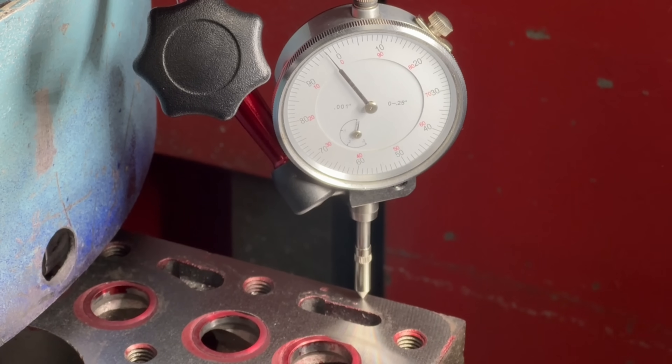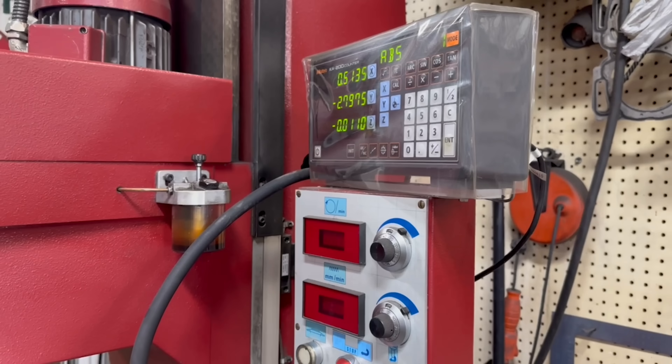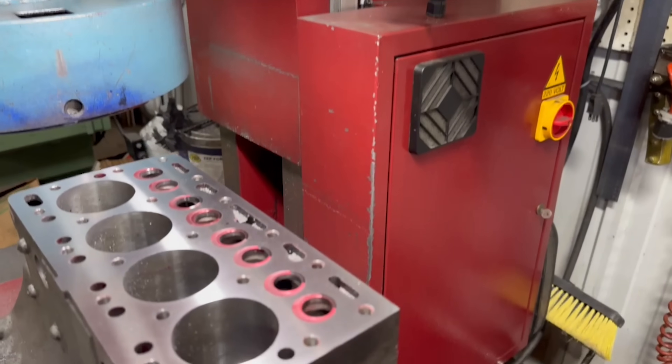We can use a dial indicator to get a feel for how much we will need to remove to clean those up, and when it was all said and done, we removed a total of eleven thousandths off the deck.